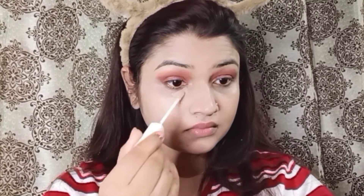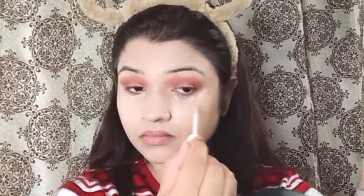I will blend the foundation properly and apply it on one side first, since it can dry out the skin. Then I will apply it on the whole face, followed by concealer. As you can see, applying foundation first gives good coverage and means you use less concealer.